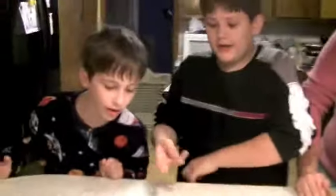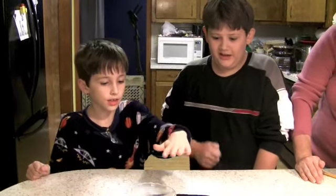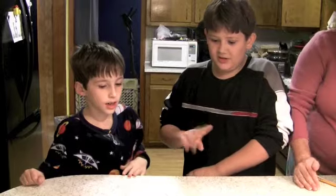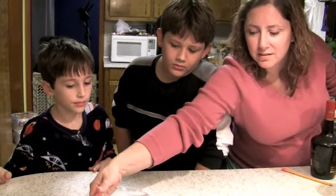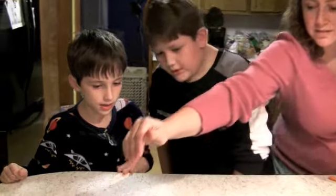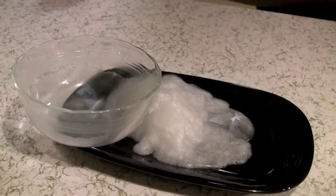That looks so cool — and it's hot! Yes, it's hot. Can you touch it, boys? Well, you can touch the bowl — it's hot. Don't touch the crystals. See, it's warm. Feel it. I can feel the heat from right here. It's extremely hot. Now wash your hands.